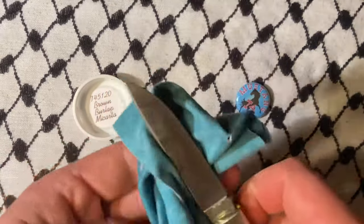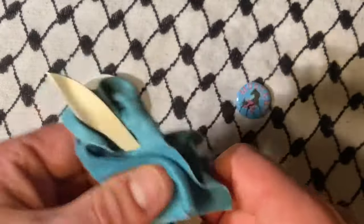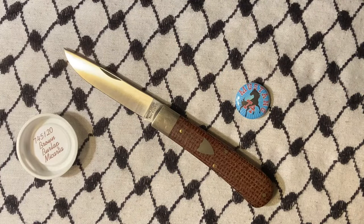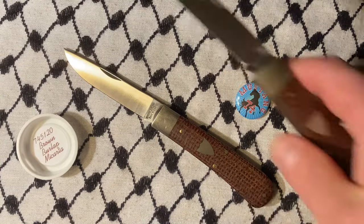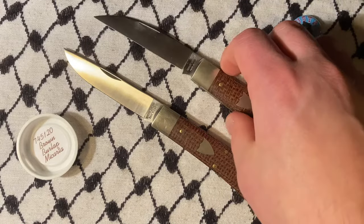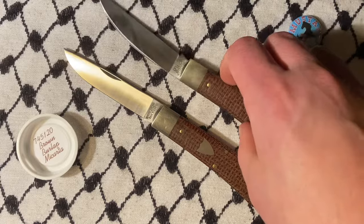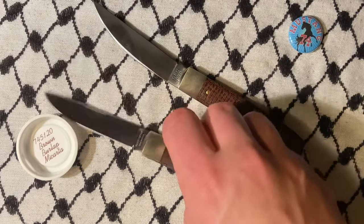It's nice to be able to compare the two — here they are like this, or like this, or like this.